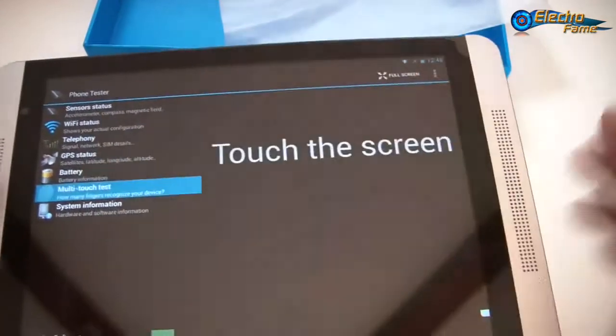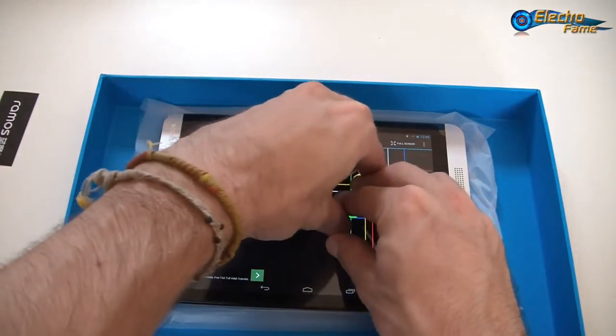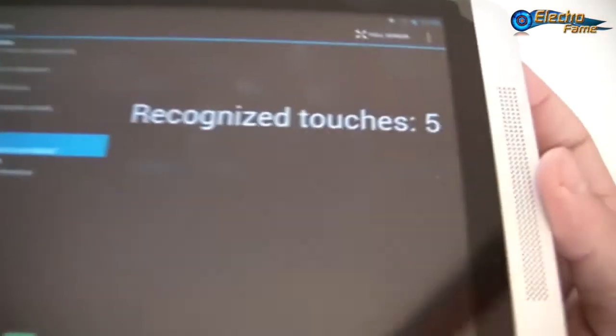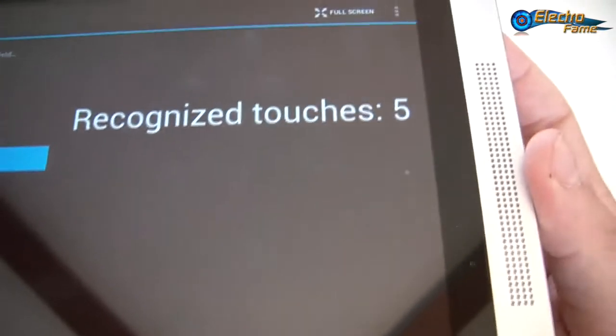Now I want to show the multi-touch. We can touch the screen and if I put all my fingers together, we get 'Recognized Touches: 5'. So this is basically a 5-touch IPS screen.